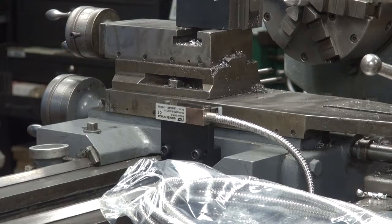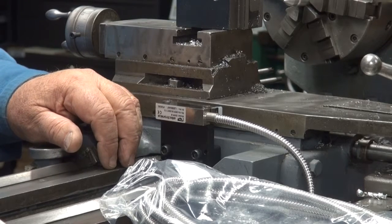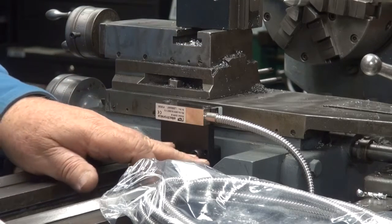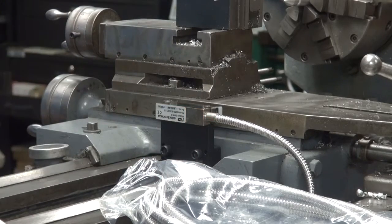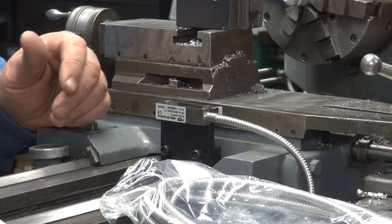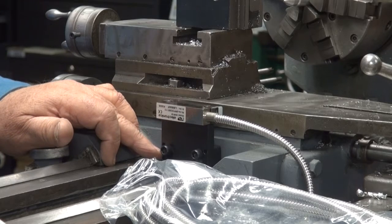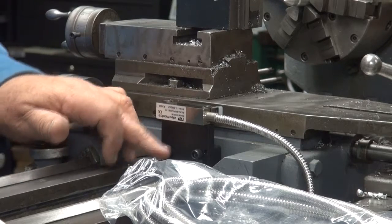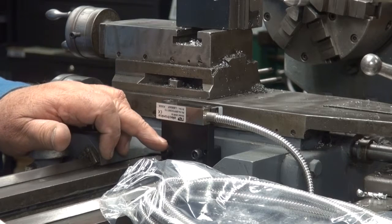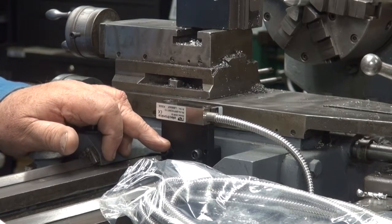Here's an update on what I've accomplished so far. I decided that I almost never use the traveling steady rest, so I'm going to mount the scale on the right side of the cross slide. If I ever have to adjust the gibs, that means I've got to take all of this apart, but it's only going to be a couple of screws. I had to take the mounting block and move the holes towards the inside in order to match up with the size and location of the screws that were previously used for the traveling steady rest. So I got that accomplished.